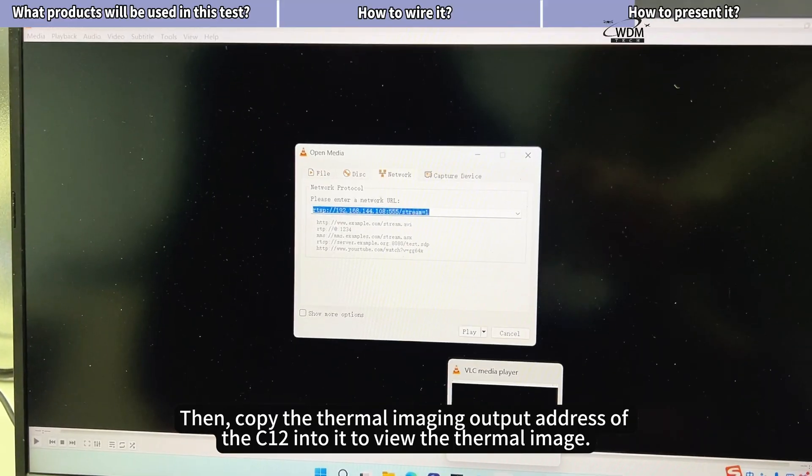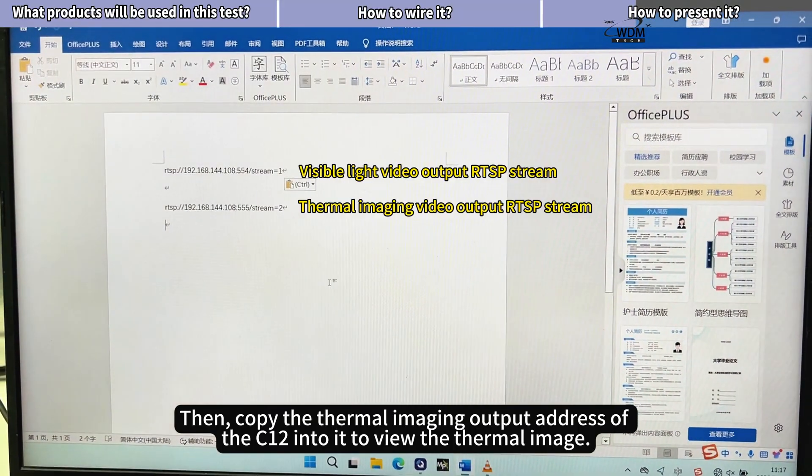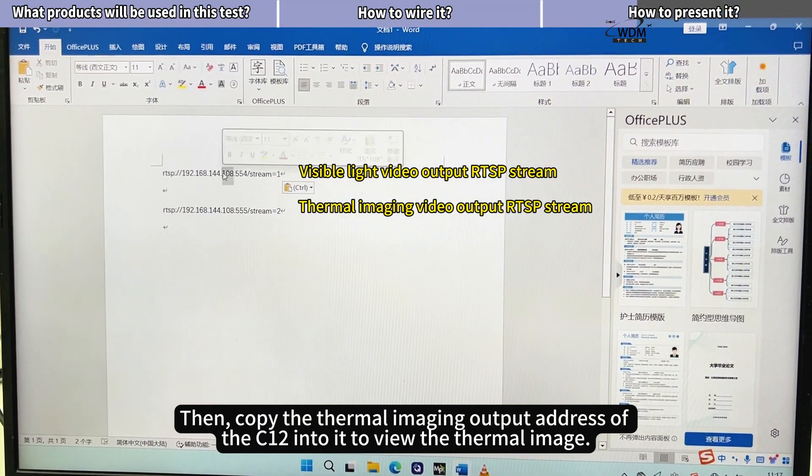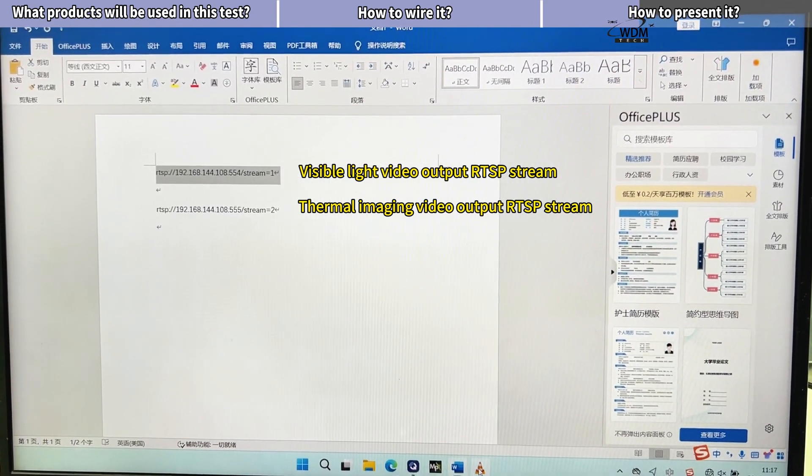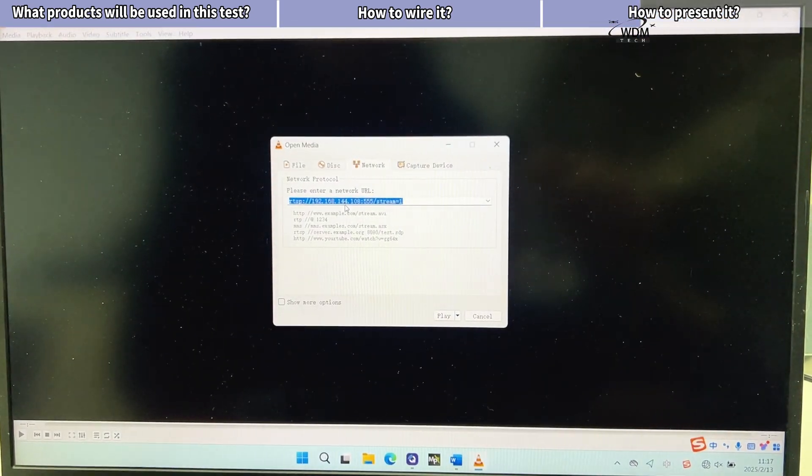Then copy the thermal imaging output address of the C12 into it to view the thermal image. Thank you, I'll see you next time. Bye.